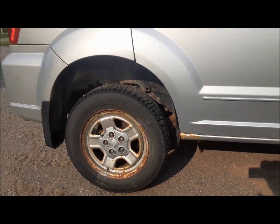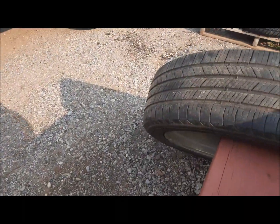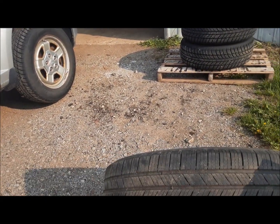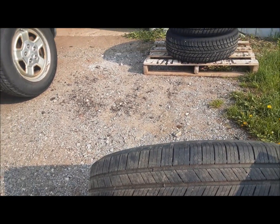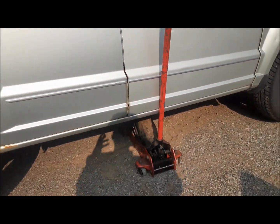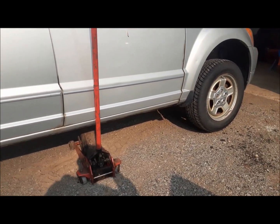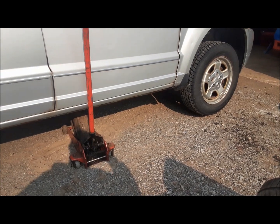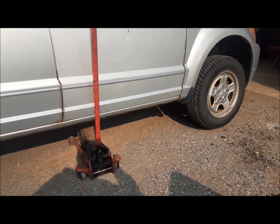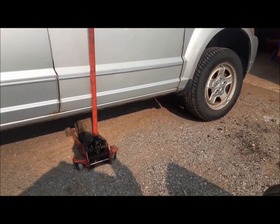We're going to go ahead and get the winter tires off the old Dodge Caliber and get our nice summer ones back on. The one we tried to fix on the balancer is going to end up on the right front. I've got it jacked up. I don't need axle stands because we're not going under the car — and don't ever go under a car that's not on a stand. Even at the racetrack, if they catch you under a car that's not on stands, you're done for the night — load it up and go home.